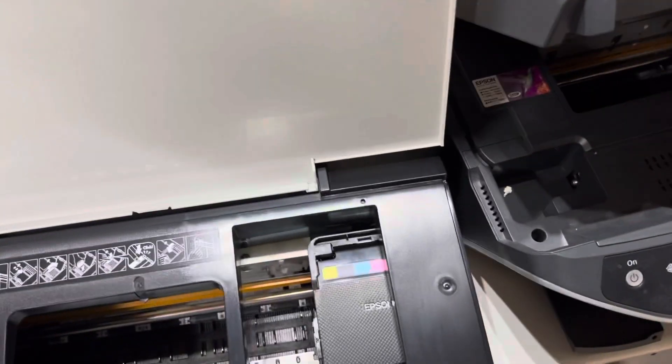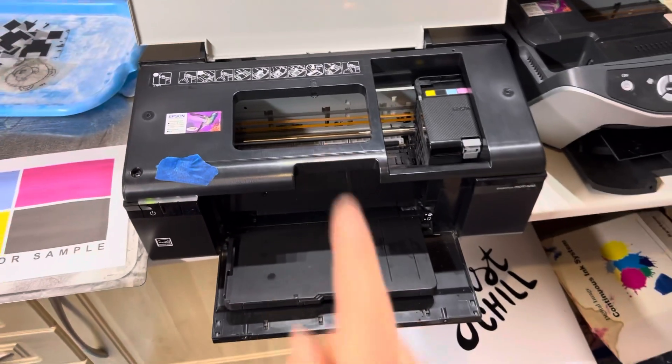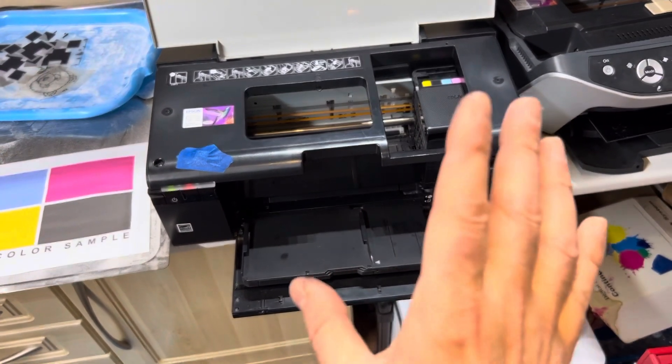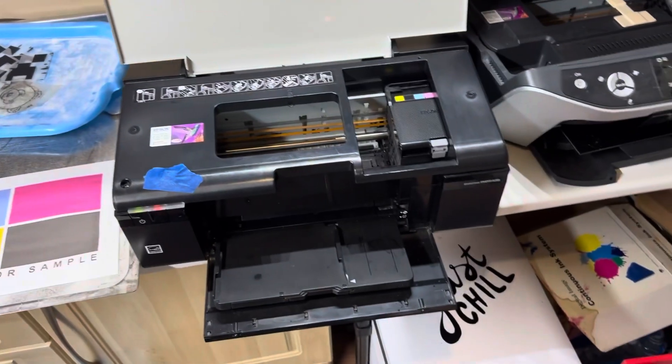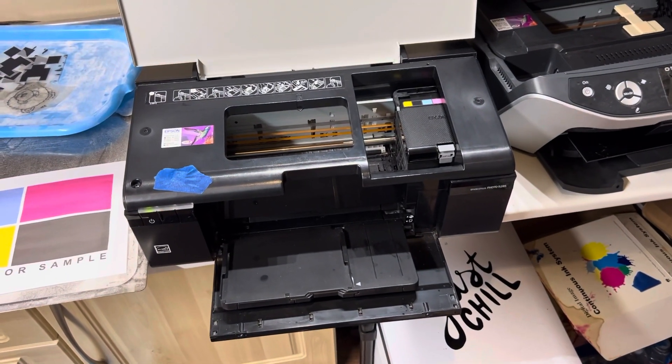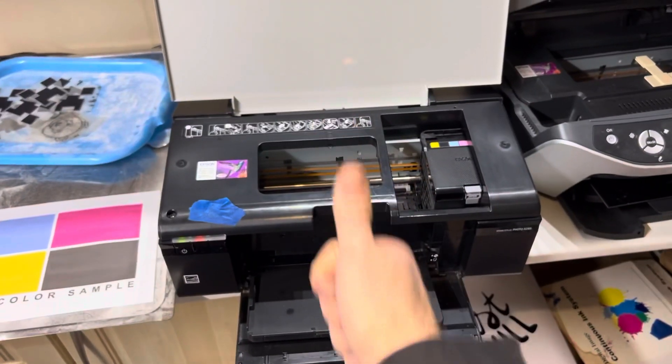I'll make another video shortly explaining how to take this apart, how to modify it, how to configure Acro RIP, and how to get printing — basically showing everyone how to do a sub-hundred-dollar DTF printer. Thanks for watching, speak to you soon.